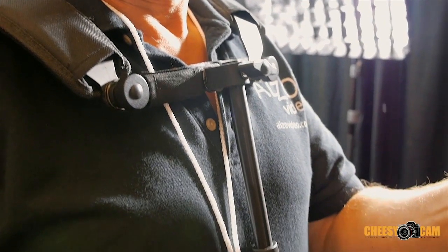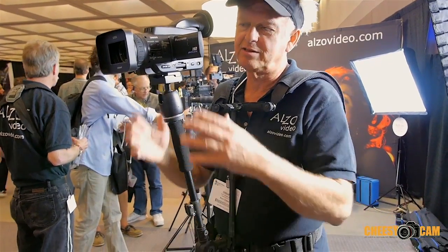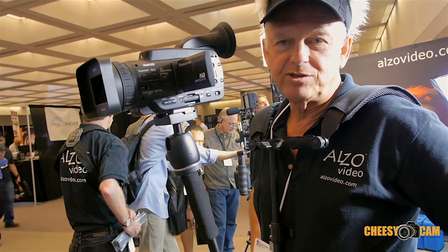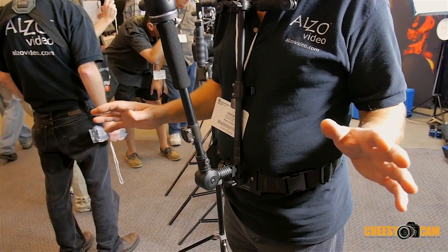Hi, it's Drew from Alzo Video, and I'm demonstrating at the DV Expo the Alzo Badaboom. This is a camera harness designed for use with either a DSLR or a camcorder. The intention of this device is to take the load of the camera's weight off of your arms and distribute it on your hips, so you can operate a camera all day long without any arm strain.